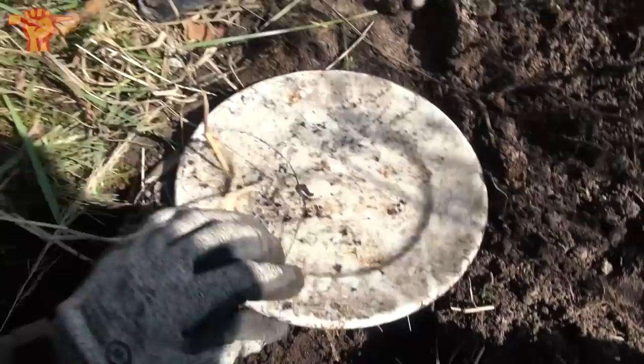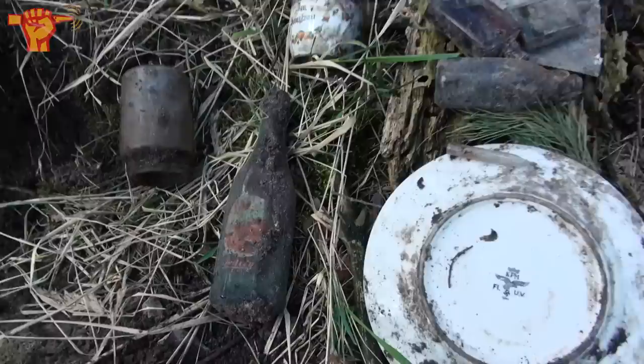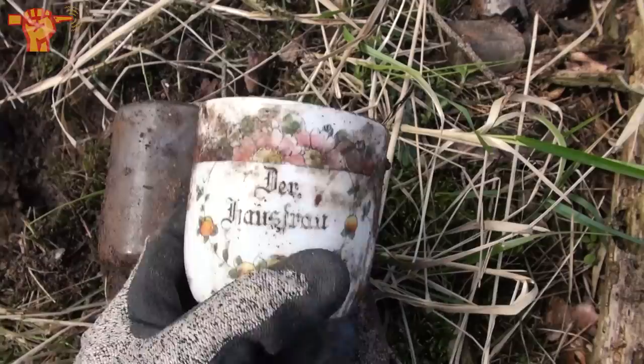That is a really awesome find — really happy with that one. If there's one, maybe there's more. The dump is getting bigger and bigger. More objects coming out — there's a bottle with the paper label still intact, you can still read it. And we found this civilian cup which is quite a funny one: it says 'der Hausfrau,' which means 'the housewife.' Maybe I should bring this home to my girlfriend.